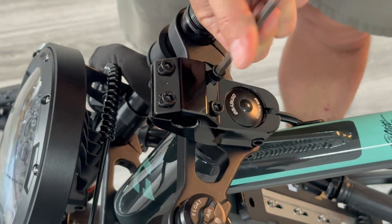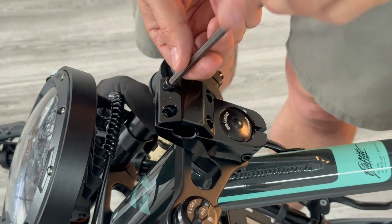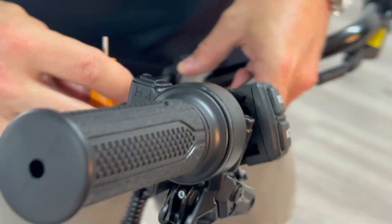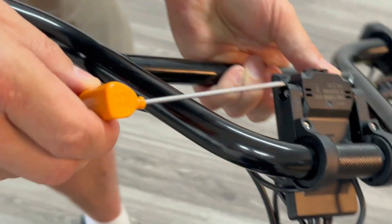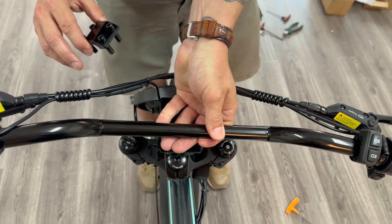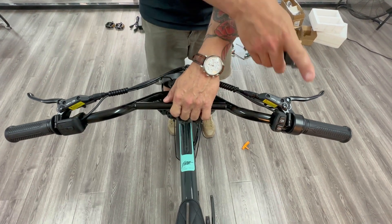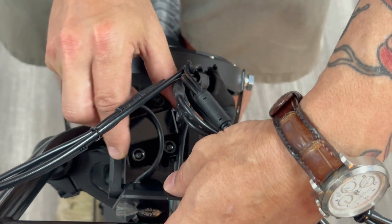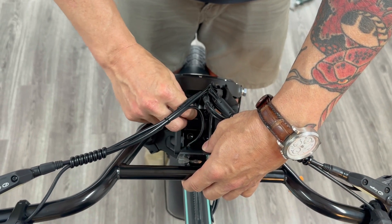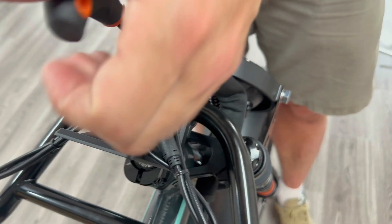Next, we're moving on to handlebar installation. Remove the four bolts from the top of the stem — as you remove each one, place it back into the top of the stem to keep it close by. Loosen the bolts on the side of the display so it can move freely. Rest the handlebar in the bottom of the stem and ensure the front of the handlebars are facing forward — the brake levers should be at the front of the bike. Make sure the wires are not twisted. Hold the handlebar in place with one hand, put the top of the stem with the four bolts back on top, and hand-screw them into place. Adjust the handlebar to ensure it's straight, tightening until just tight enough to hold it straight up and down.